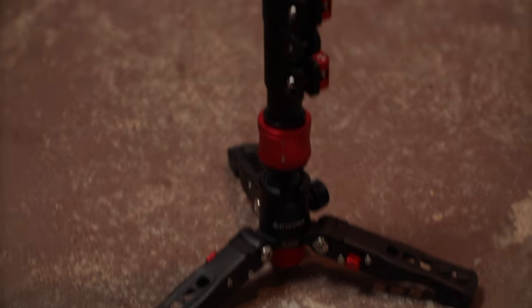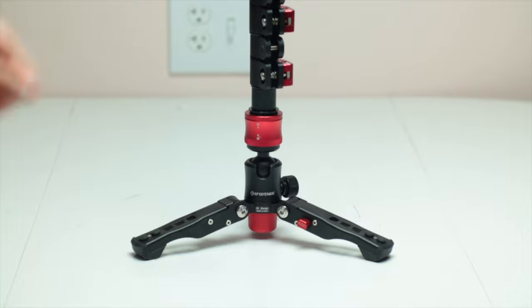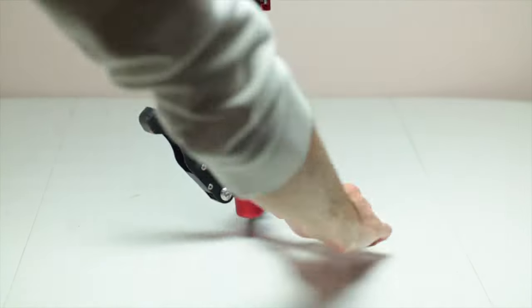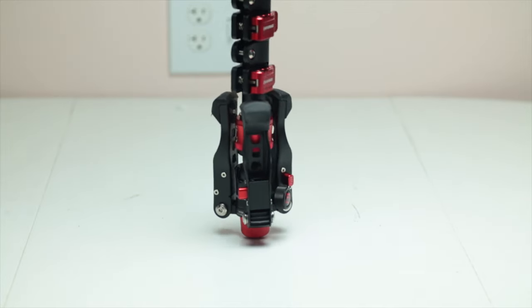Obviously you're using a monopod, so if you need to you can just set it down to get more tripod-like shots. Or if you use the Cobra 2 like I do, it has a tripod on the bottom, so you can literally use it as a tripod, a monopod, or a stabilizer. This is one of my favorite ways because it's so simple — no electronics to mess with. You just pick it up, get it balanced, and go shoot. It could be a little pricier if you have to buy a monopod, but it creates really good stable footage.